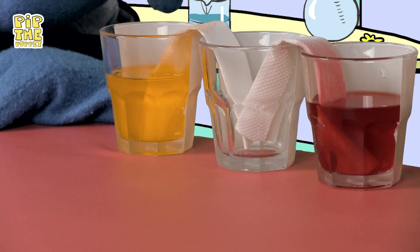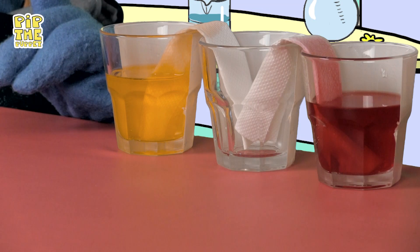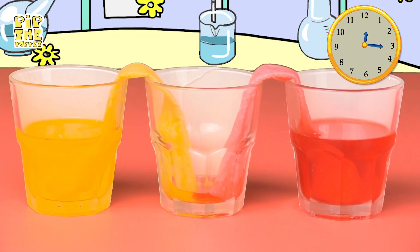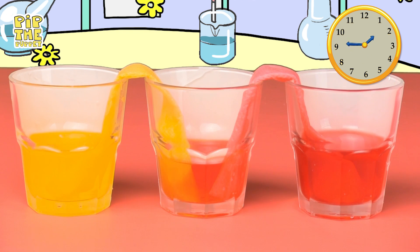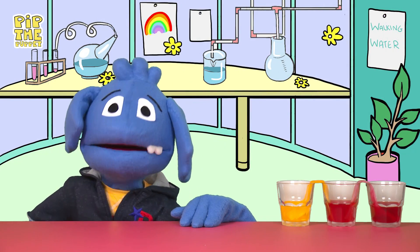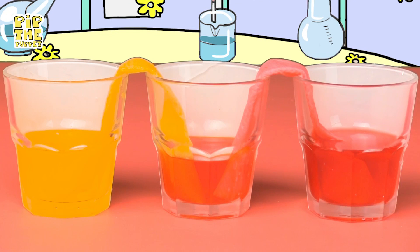Wow — can you see it? The water is walking up the paper towel. It's walking water! It's already walked a little way up, but just watch what happens if you leave the glasses alone for an hour or two. Wow, look at that! The water walked to the empty glass, which now has its own orange water. It's magical. But more than magic, it's science.